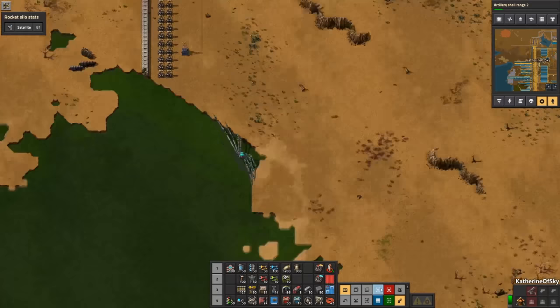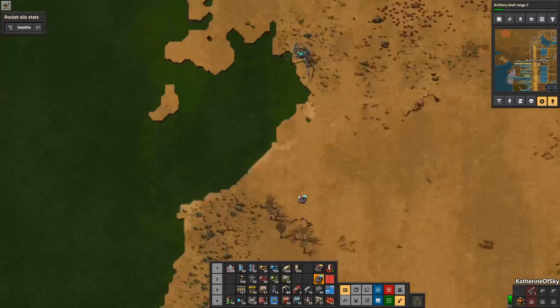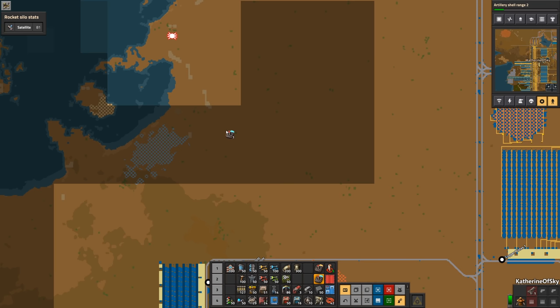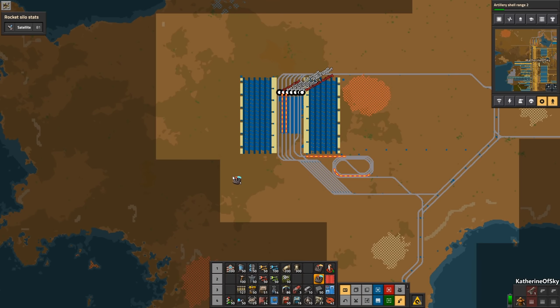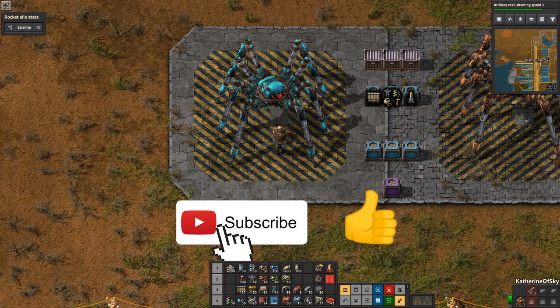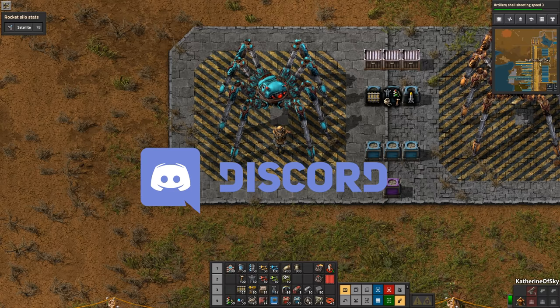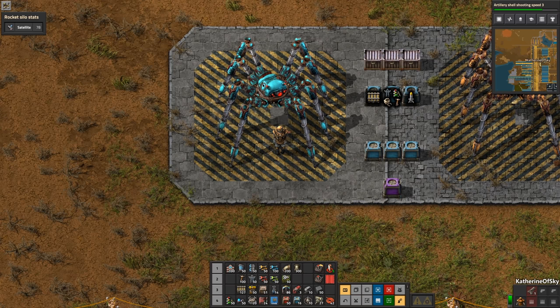I hope the devs will improve the AI, because it can be a tiny bit annoying trying to keep track of where your Spidertrons are. But in general, this is a fantastic way to have extra use out of your building train — remember to check out that particular video if you haven't seen it yet. If you've enjoyed this video, please leave a like and subscribe to be informed of new videos — it's very much appreciated. Remember to check out my KOS and Factorio merch and make your way to our Discord server to chat about the game, share ideas, and play on our community server. Take care of yourselves and each other, and I'll see you next time.